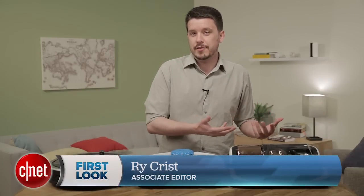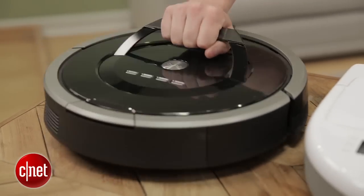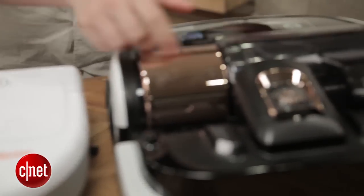It also doesn't have a handle, and that comes into effect because it's a heavier vacuum — it's over ten pounds. You can pick the Roomba and the Neato up with one hand pretty easily thanks to their handles, but the Samsung PowerBot doesn't have a handle. You're going to need two hands to really pick this thing up.